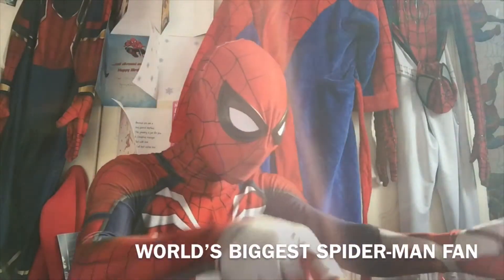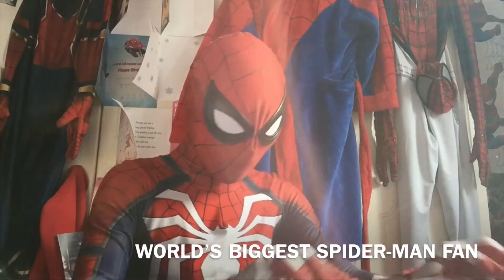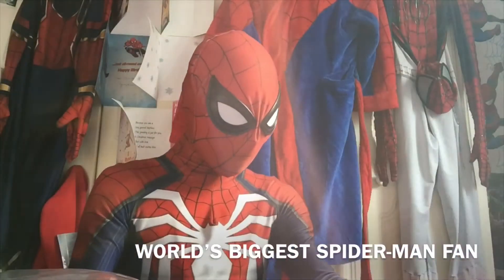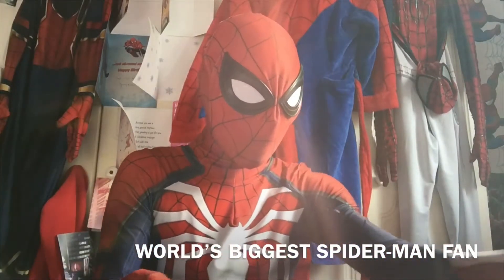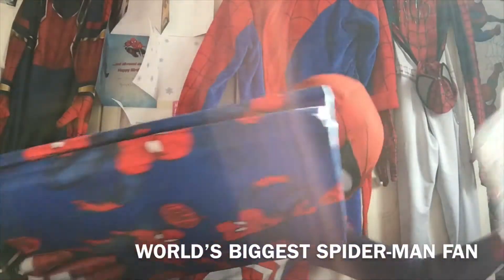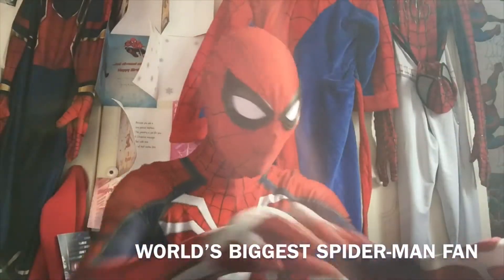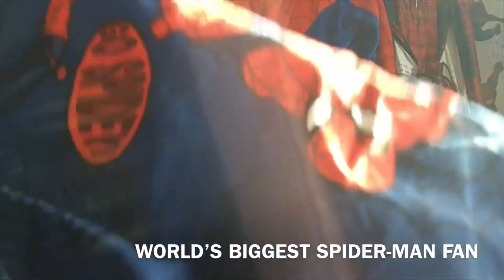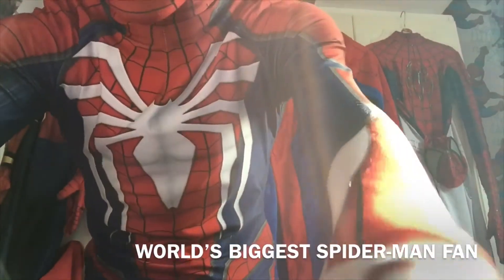So yeah, I might as well put this on camera too. So let's get it open first. Let's start — okay, hold on, gotta put the camera up for a wee bit.